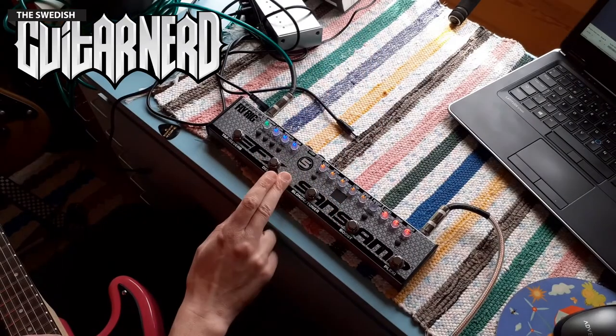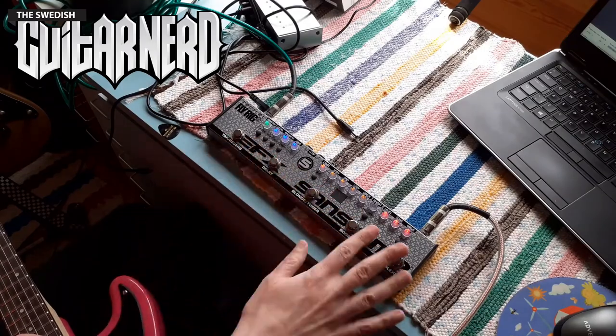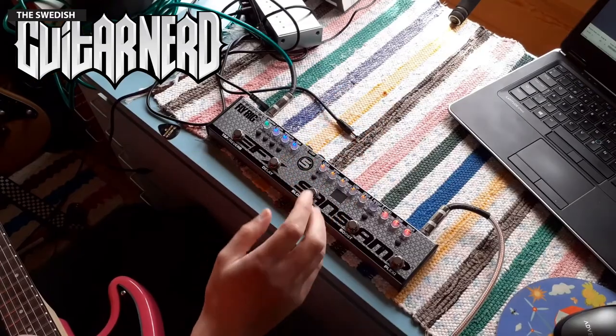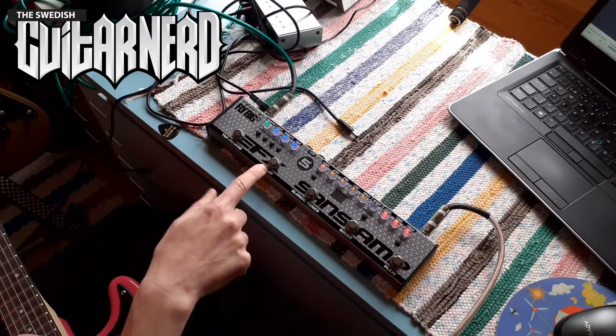It would be nice if I could switch between series and parallel, so all the sound from this part goes into the loop and then back. It would be nice to have it as a parallel loop, where you have the signal going straight through and the loop as well — at least have it as a switchable option. Speaking of the loop, it would be nice — since this is a five-button thing, maybe with double functionality or an added third button — where you can turn the loop on and off with a button. Because if you have several pedals in the loop, switching them on and off would be time-consuming, but if you can just turn the loop on and off with a button, that would be great.